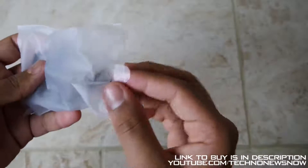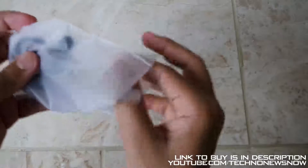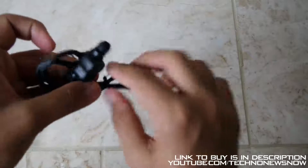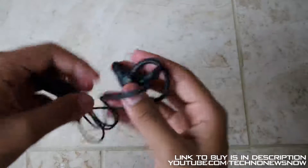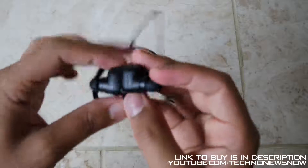Then we have the actual earphones in this pouch over here. Let's go and open that up — we've got a cable tie over here, untie that and throw it away. Here are the actual earphones.